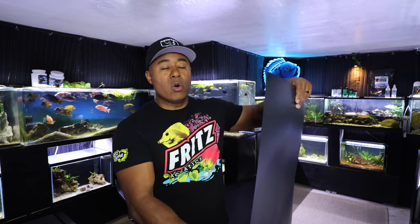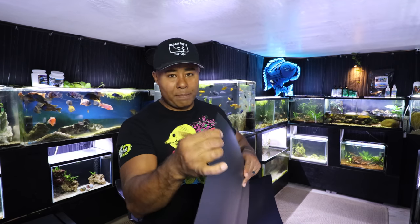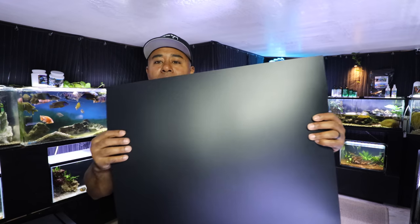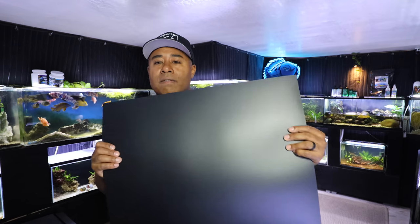You can get quite creative if you're going to do some different type of background. The reason why I like these is because you'll never really damage them — these are a pretty thick plastic. It does have a nice matte look to it, so it's not very glossy. They also come in four-foot lengths, which is great. It's actually 47 inches, so it's an inch shy of four feet long.